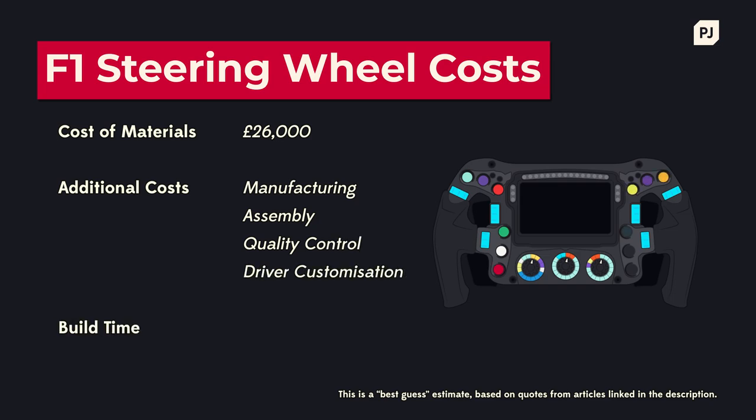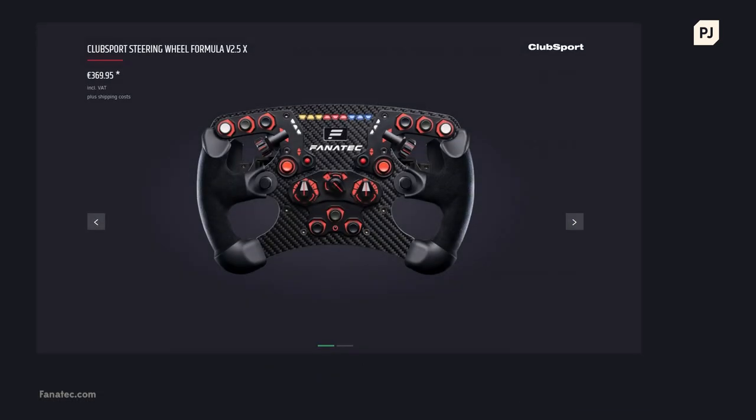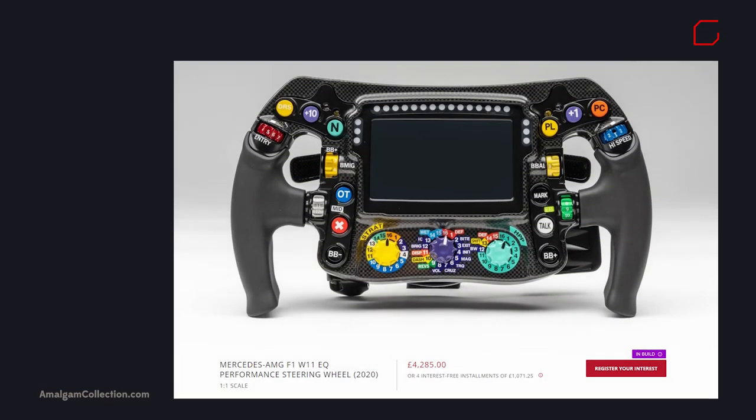This, combined with the materials, safety requirements and the customisation of each wheel, results in one that takes up to 5 weeks to assemble and costs over £30,000 to produce and set up. For comparison, a high quality sim racing wheel costs about £300, and a one-to-one replica model of a real wheel can cost up to £5,000.